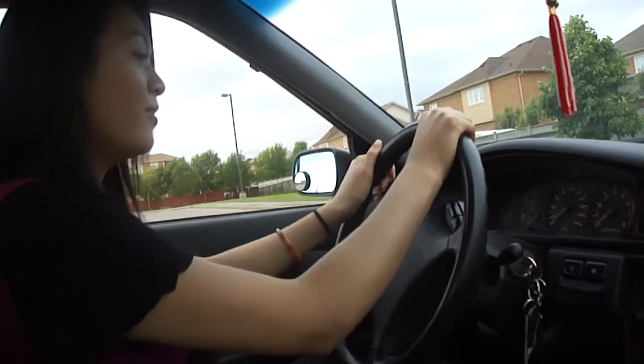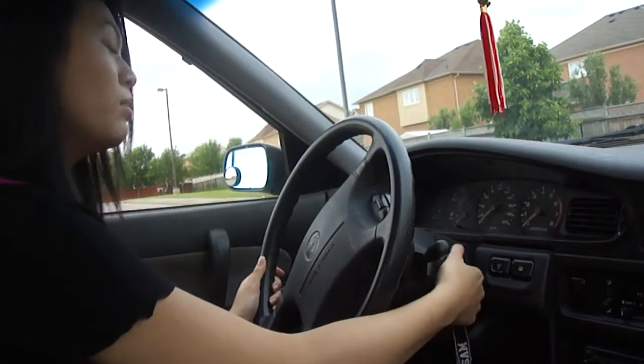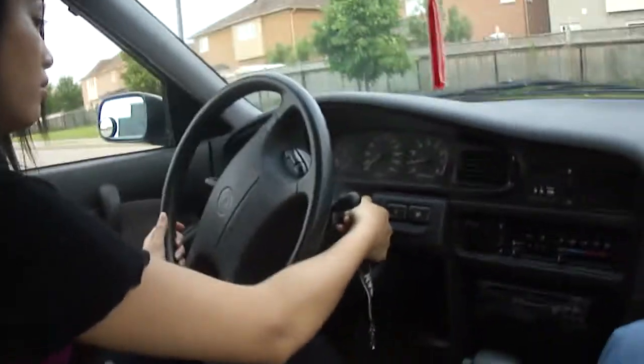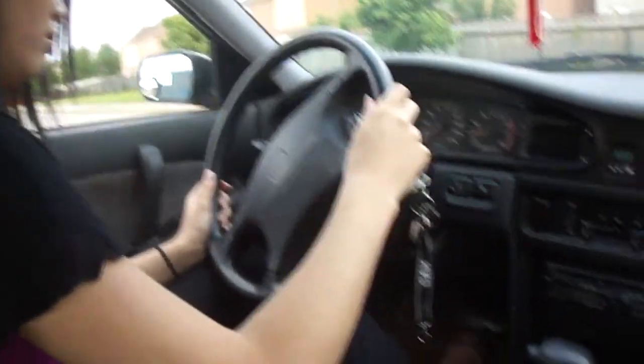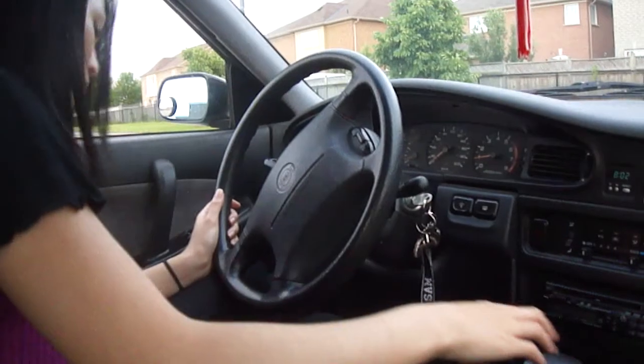Alright. Start up the car. Do I have to put my feet on the brake? No, no, no. Not yet. Okay, put your feet on the brake. Hold it. Hold it.